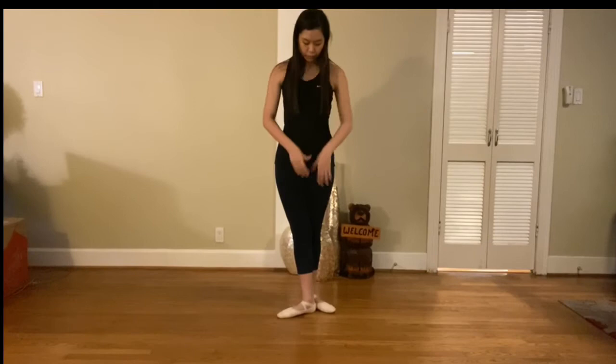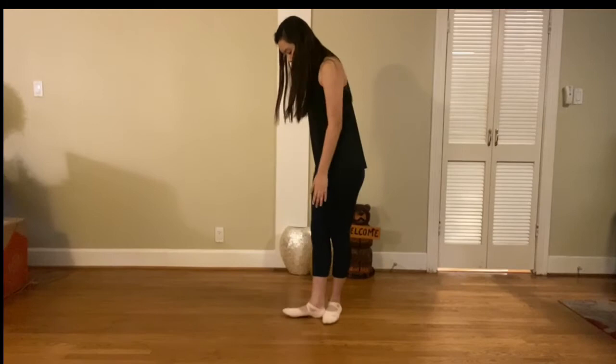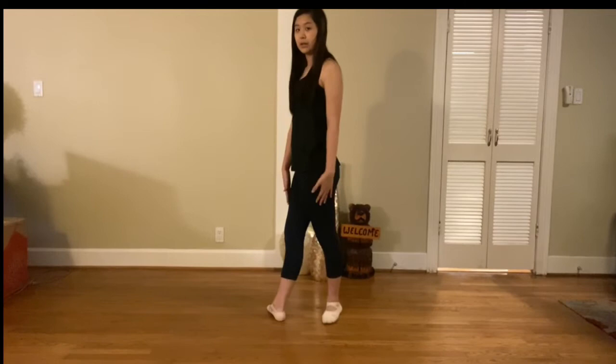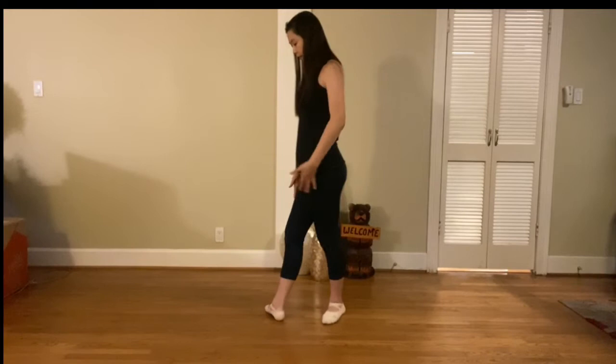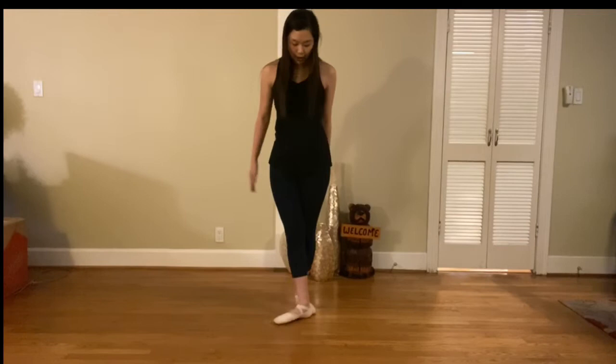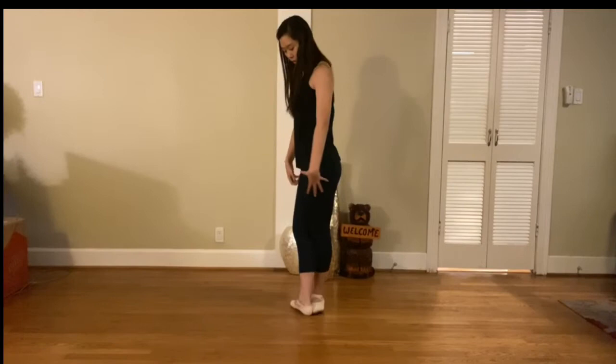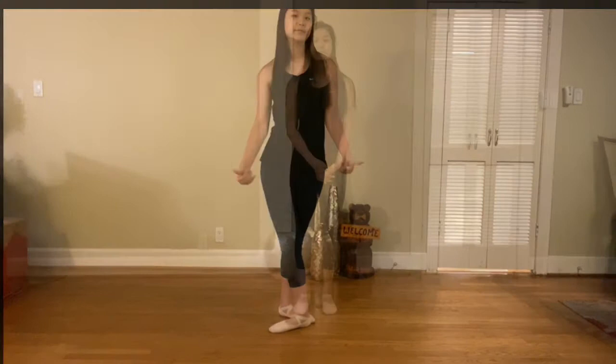Third position — remember we don't use this much, it's not as common. The heel of this foot is placed in the center of the supporting leg. Fourth position: one foot is in front of the other with about one foot of space in between, making sure your weight is evenly balanced — not over one leg but evenly spaced. Fifth position is where your toe is touching the heel of your other foot, making sure you're turned out. Open your thighs all the way, squeeze your thighs together, and straighten your knees.